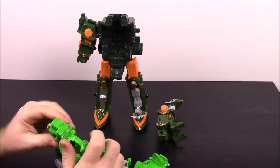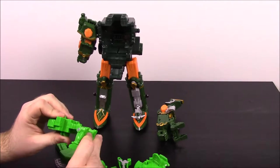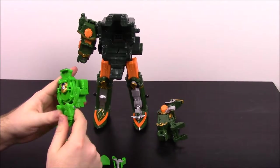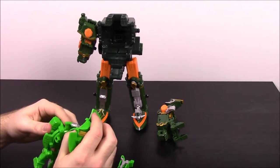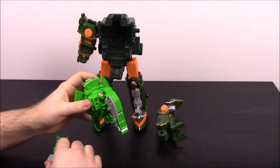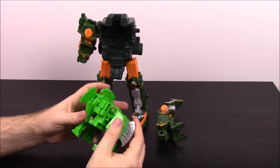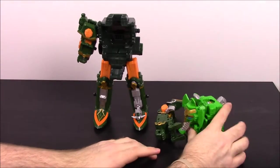We'll start with the elephant. I believe you just fold his legs — I may have to look at the instructions. I know you attach this part to the front like that, then put the elephant head on the front. Fold the head up like that, and then the axes become the back legs, so you just attach them together with the pegs into the holes, and pop them on the back. And there you have the elephant, which looks kind of weird but cool at the same time.